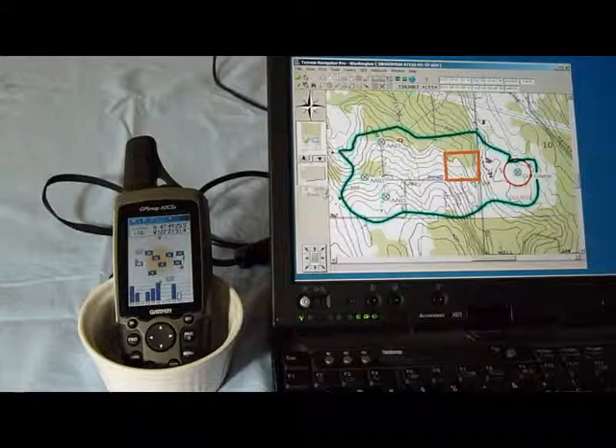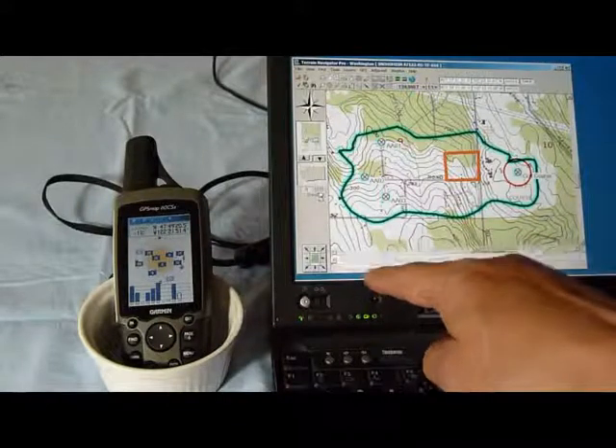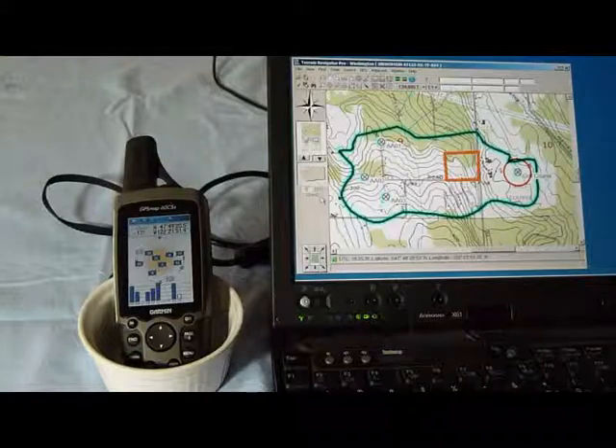It takes a second. You can see the hourglass, and then pretty soon you're going to see down here the latitude and longitude. We're good to go.